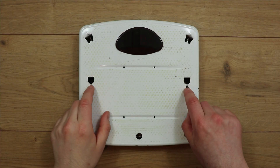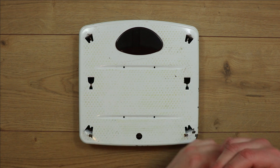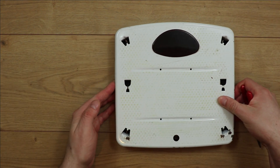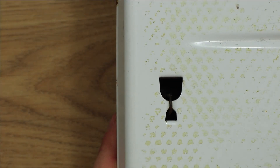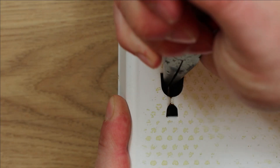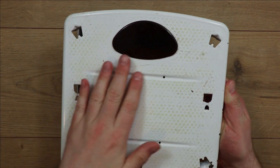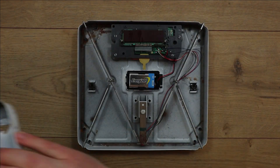In order to get into these you have to unhook the springs that are in these grooves here. You can lift that up and let it drop in there — I'll do the same on this side. Now those springs have been released, this top plate will just come off. Normally this would have been covered with a piece of plastic like a grip for your feet, but that unfortunately came off a long time ago.